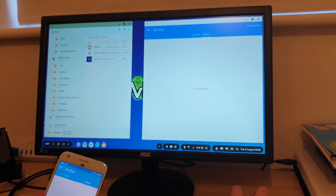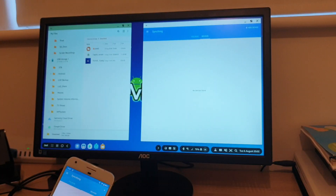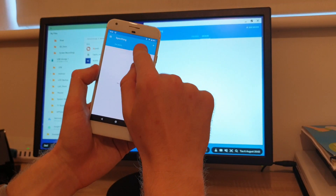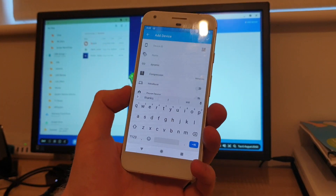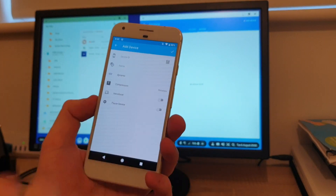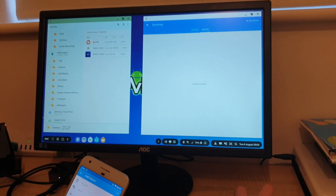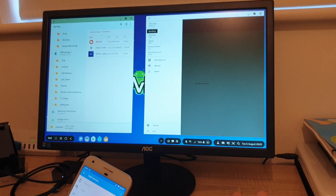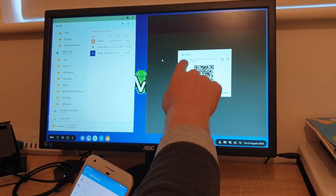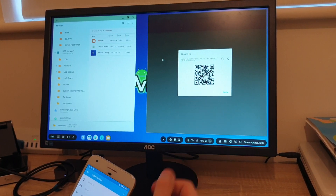So let's make a connection. If I click on devices on the Pixel and I click on the plus sign, I have an option to fill in a form. Obviously you can enter everything manually but there is a much quicker way. If I go to the hamburger menu there is an option that says 'Show Device ID.' If I click on that it gives me a device ID or a barcode which is much easier to scan.